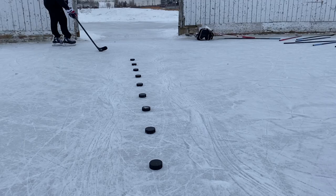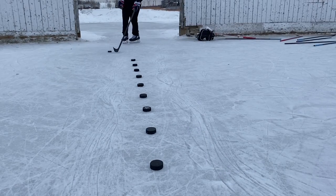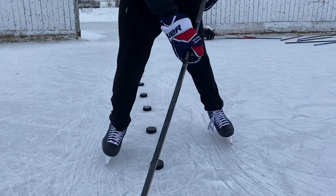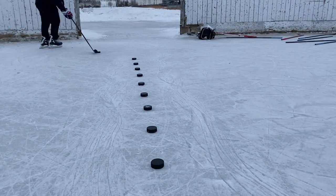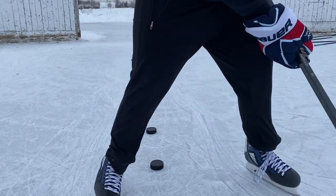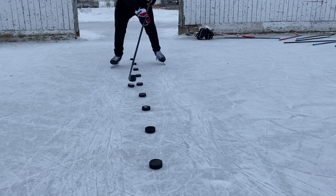Next we're testing out stickhandling. I filmed all 10 sticks at once to get a good feel for how each compared. Right when I switched to the Line A curve, it automatically felt a lot more comfortable. I felt like I had really good control over the puck and could keep it really close to the edges without going super wide. Something about this curve — whether it's the blade shape or the lie — just feels really comfortable for stickhandling.